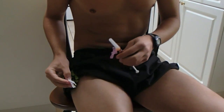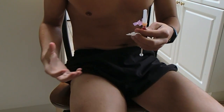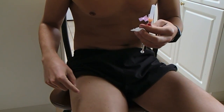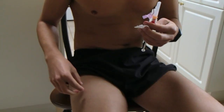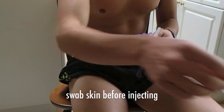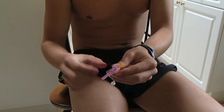Now for the fun part. Finding the right spot on your leg is pretty important — you don't want to do it in the wrong spot. It's important not to flex your leg at all; you want to keep it nice and loose. I like to do it right on the outer edge of the thigh, right on the side. I have a little mole here so I know it's right around this area.